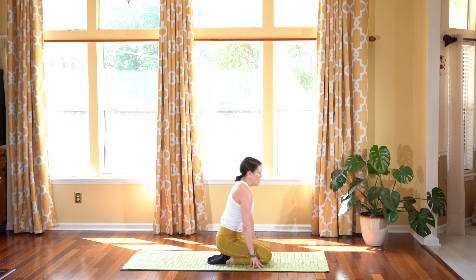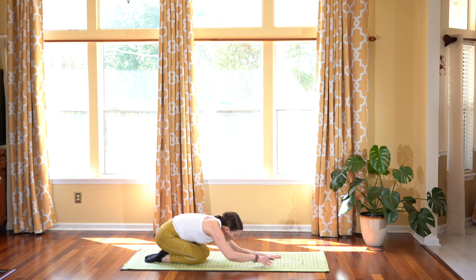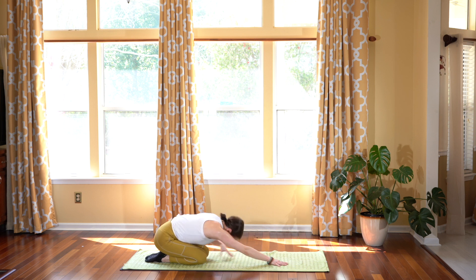And on your exhale, reaching your arms forward in your child's pose with your knees together, stretching out your back after opening in that heart posture. Just breathing it out. Sway your hips side to side, feeling that rock, that movement. And then when you're ready, come on up.